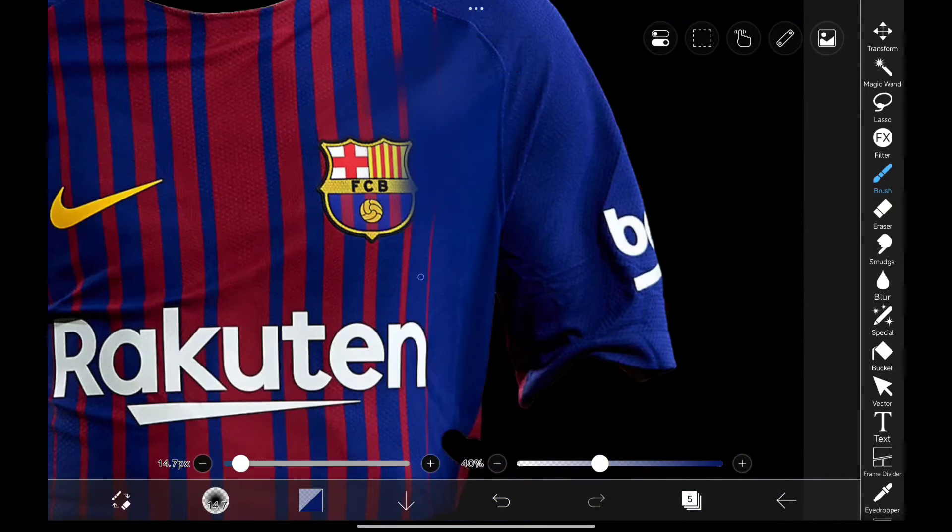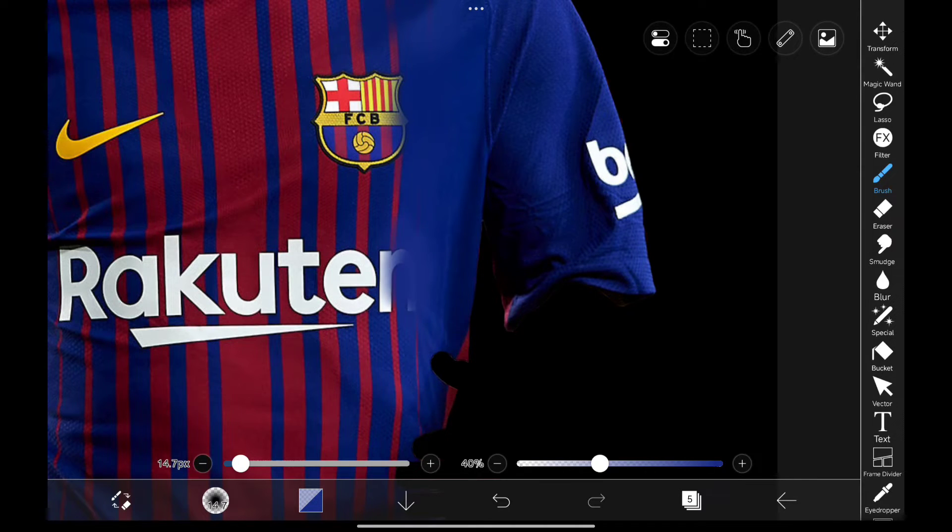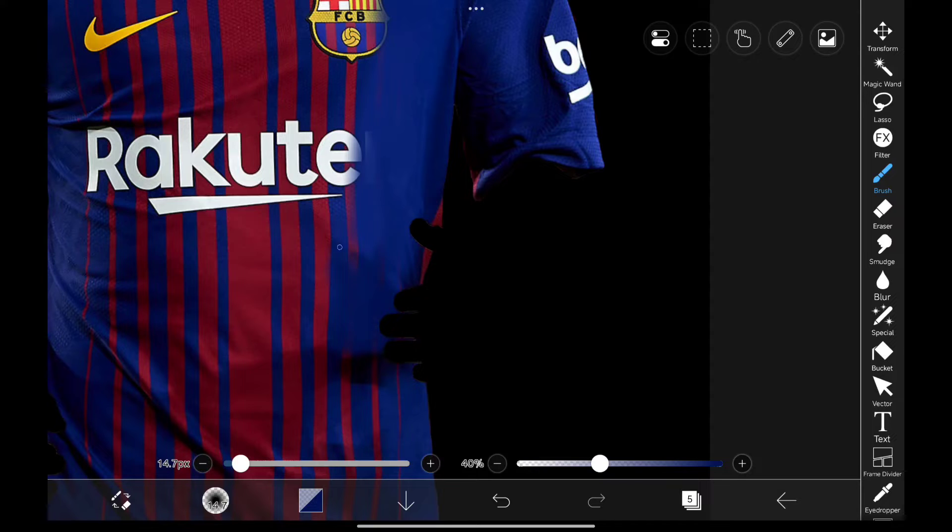While doing this, always make sure not to use the same color on all areas. Try to select color from different places like this, so it won't look too flat. Don't be perfect.